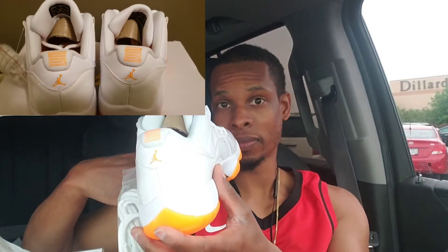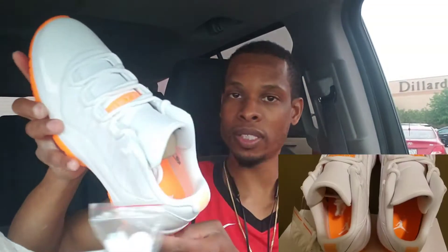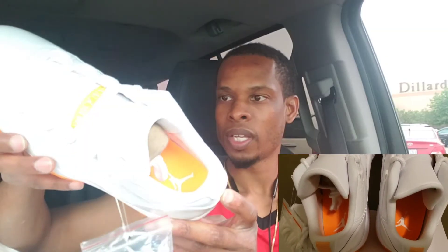You got the Jumpman logo with the 23 on the back. You got the citrus Jumpman wording, Jordan going across on the tongue. You have the outsole and that citrus bottom on the inside. You have the citrus sole with the white Jumpman logo. And it does come with an extra set of laces that's white.